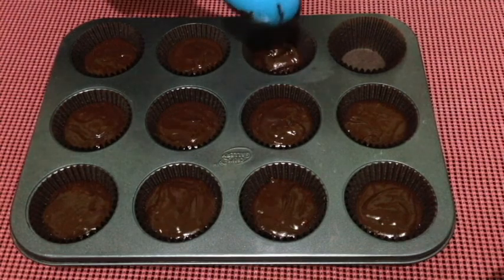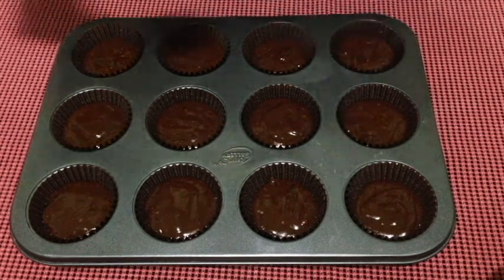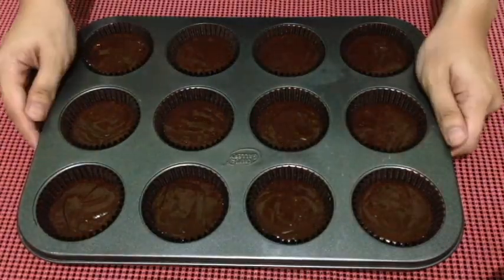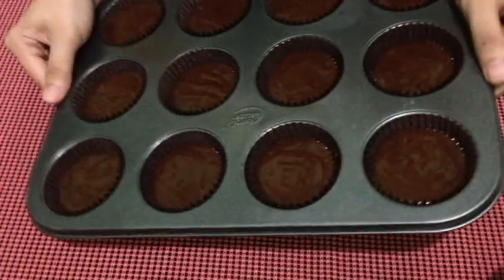You can always go back to fill any cupcakes that need a little bit more batter. This recipe makes 12 cupcakes. Once you're done filling your tins, bake them in a preheated oven at 350 degrees Fahrenheit for 20 minutes, or until a skewer inserted comes out clean.